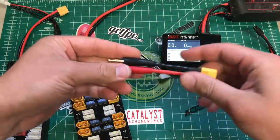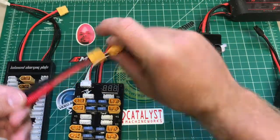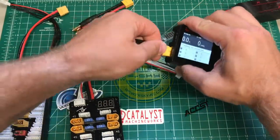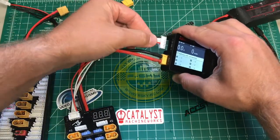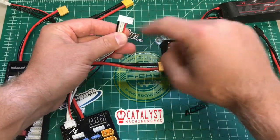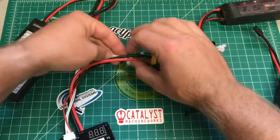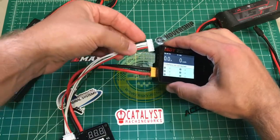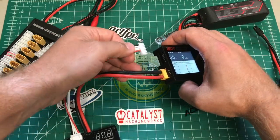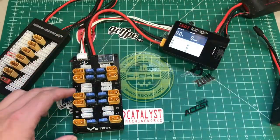I'll show you real quick — we'll boot up my ISDT charger. If you have a Turnigy Reactor or IMAX B6, you'll need to plug the adapter into your charger, and then this board plugs into that. If your charger already has an XT60 input, you're good to go. They also give you the 6S balance port connector — this board only does 4S so you only need the five wires, and it's already set up perfectly. Just plug it into your balance connector on your charger.